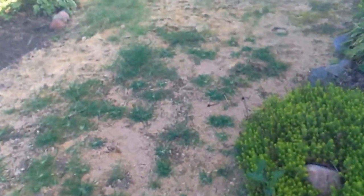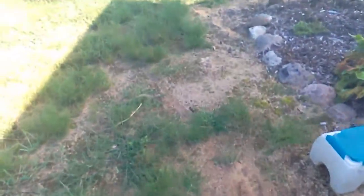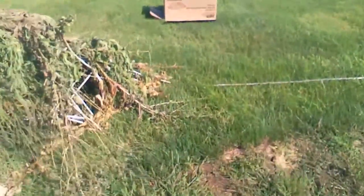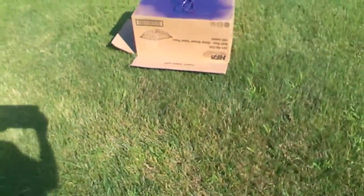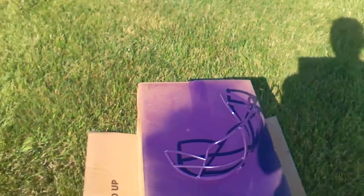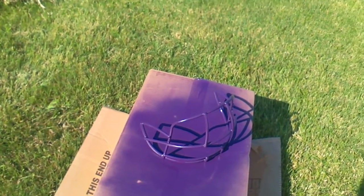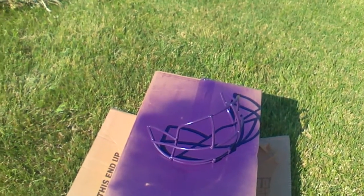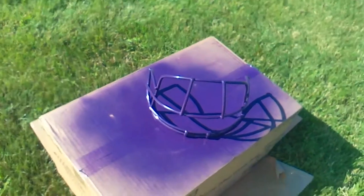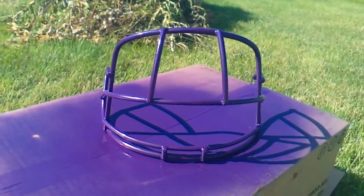I'm just going to do a quick video on my Venus X2E face mask that has just gotten finished spray painting. Here it is. I don't know if you guys can see that. There it is. All done.